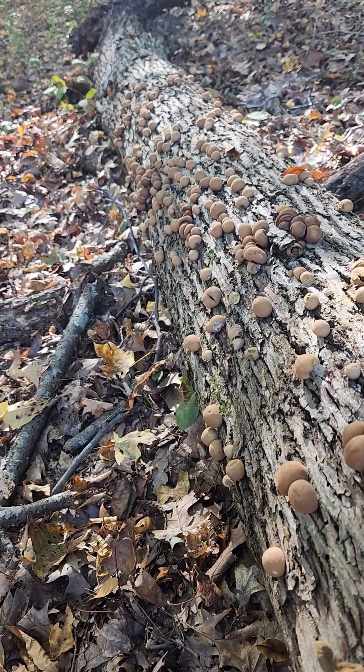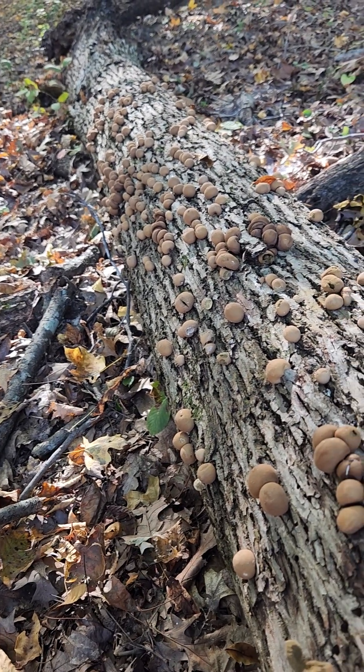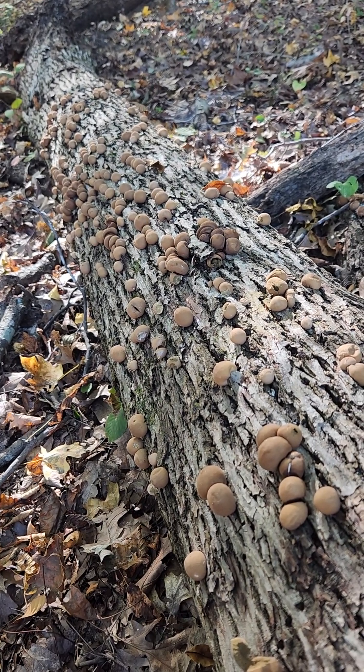Lycoprodon pyriforme, and that is either the old stump mushroom or the stump mushroom, or stump puffball mushroom.